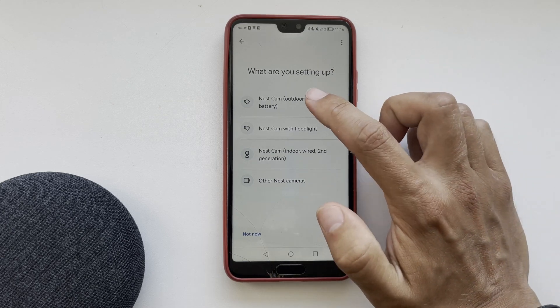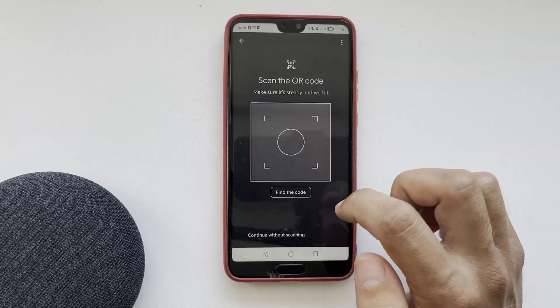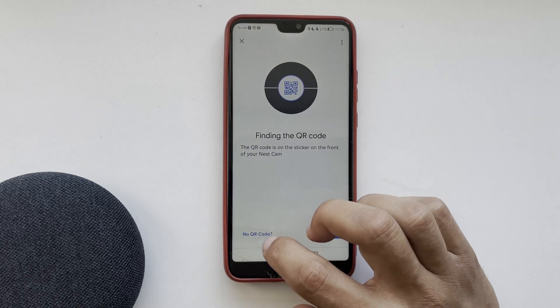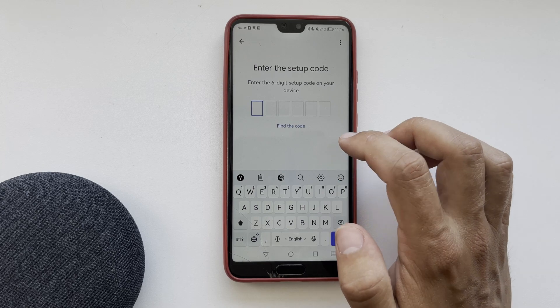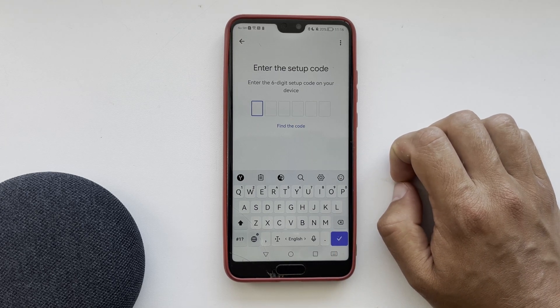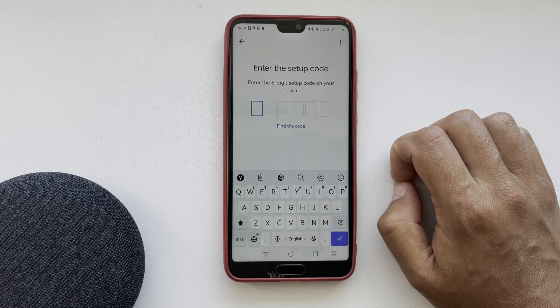If you can't find the QR code, click the help button and you will be shown where the QR code is located, or you can enter the code manually. After that, select a network and complete the Nest Cam setup.